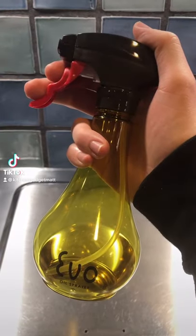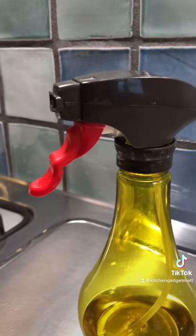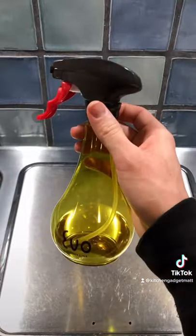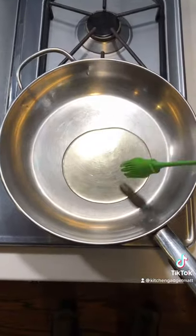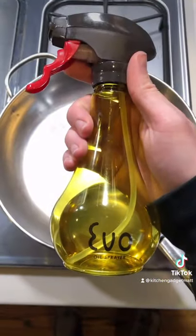This kitchen gadget is a real slick one. It's the EVO oil sprayer, and it's the only oil sprayer you'll ever need to make your pans and skillets nonstick. Let me show you how it works and why you need one right now. I've never been able to eyeball a splash of oil and always end up creating waste and a mess. This sprayer doses the perfect amount of oil every time.